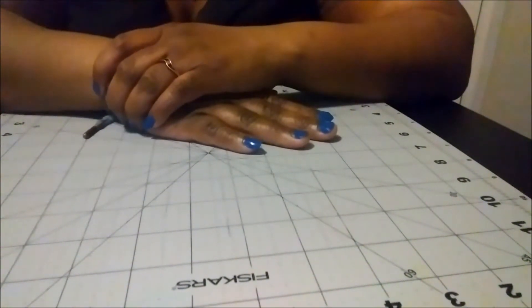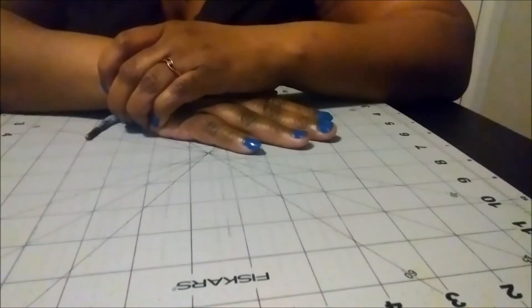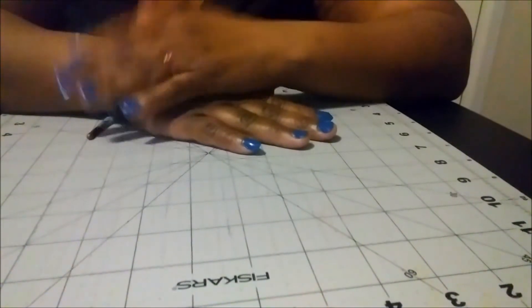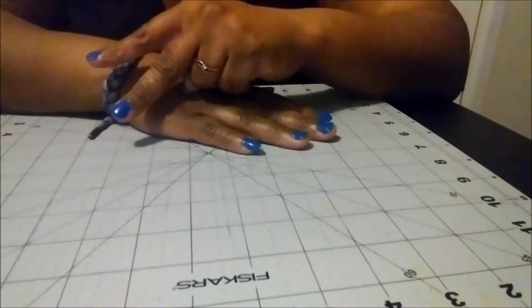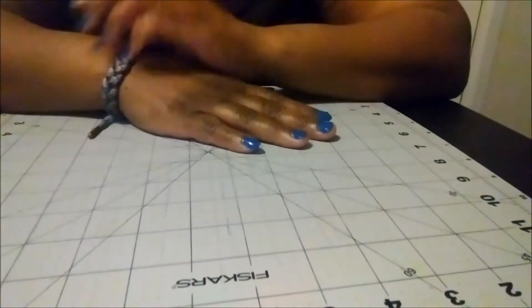Hello my fellow crafters. Welcome back. Thank you so very much for joining me once again. I truly appreciate you taking the time to join me. It is time for month two of the Joy of Blue collab that is hosted here on YouTube by Crafting and Relaxing.